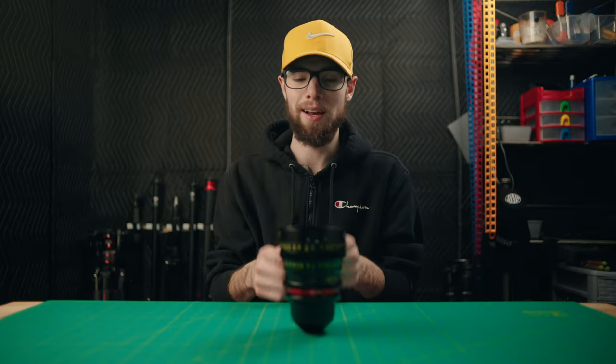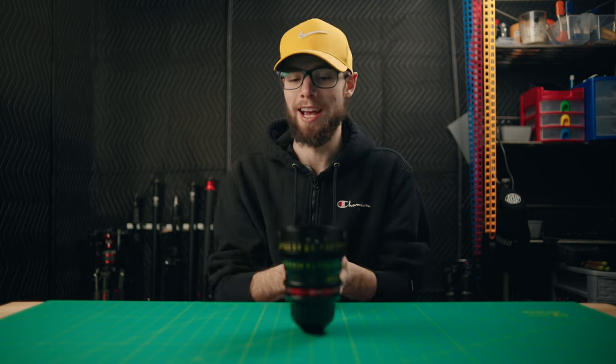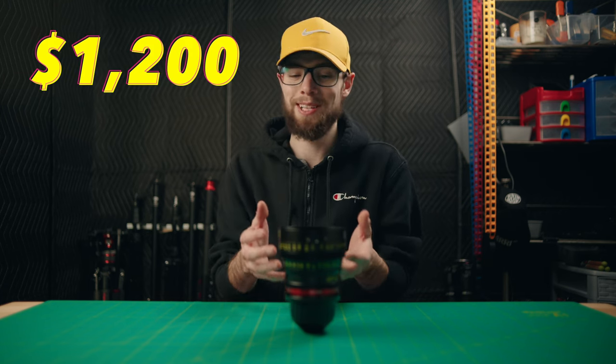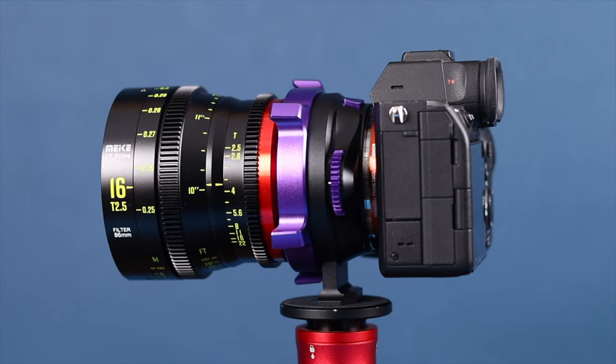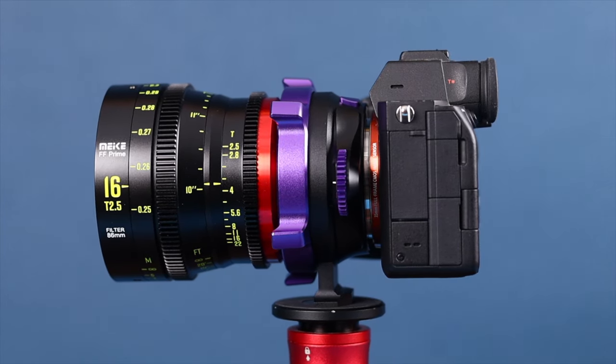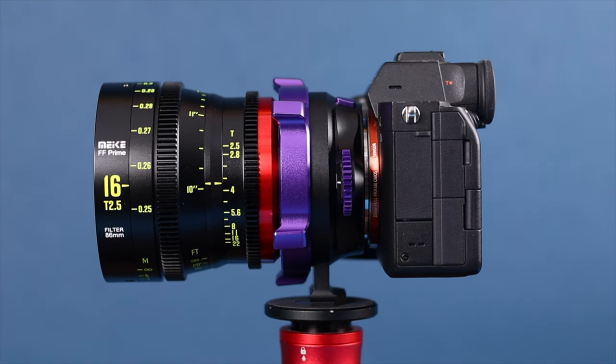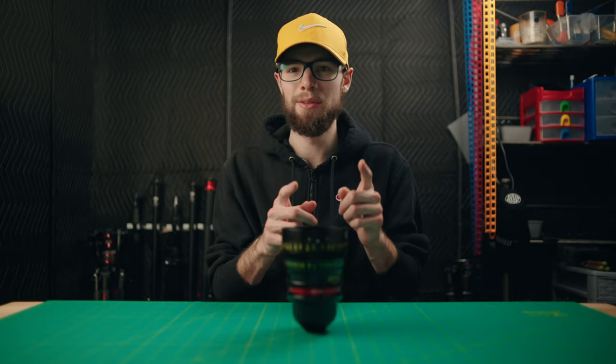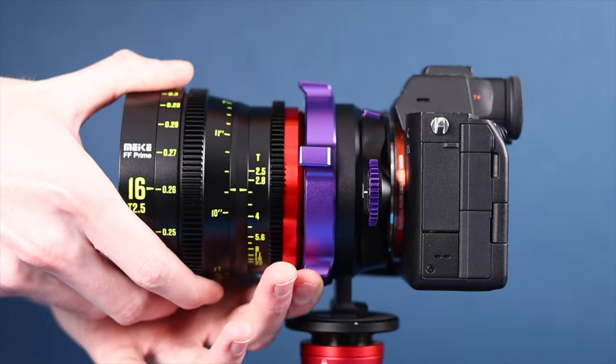Speaking of prices, this is definitely not a budget-friendly lens by any means — it does cost $1,200. In the cinema lens world, this is technically a budget cinema lens, because when you move up to the highest-end cinema lenses, the prices get literally ridiculous. But while technically a budget cinema lens, $1,200 still isn't cheap for one lens. Let's get into a few of the small quirks I noticed.